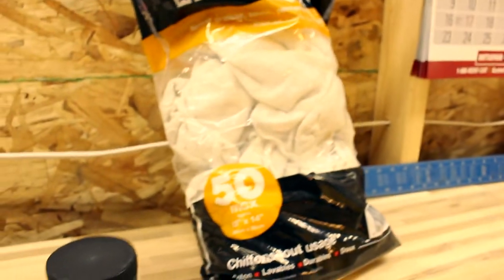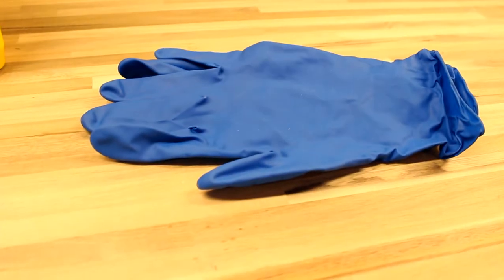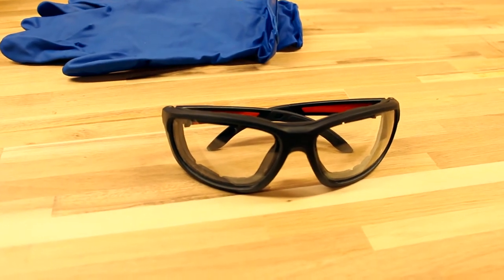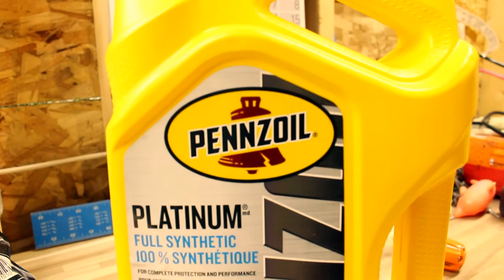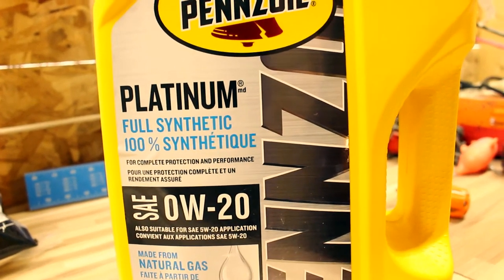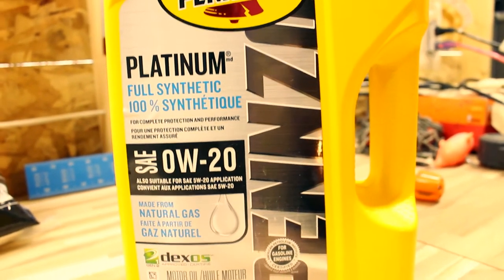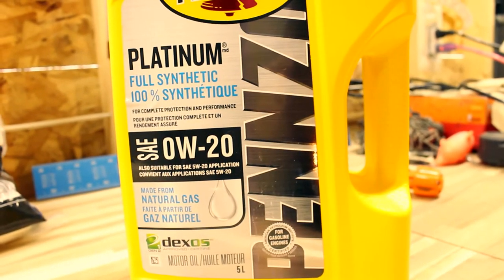Get yourself some rags — you're going to need a lot because this is a messy job. Latex gloves and some eye protection. For the oil, we're going with Pennzoil Platinum 100% full synthetic, made from natural gas base. The base oil in this engine oil is derived from natural gas, and that's why I love it so much.